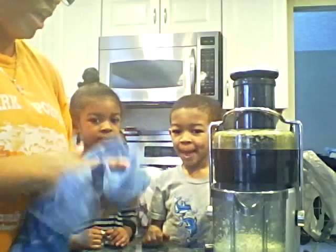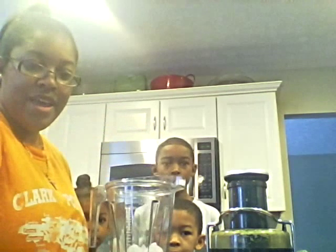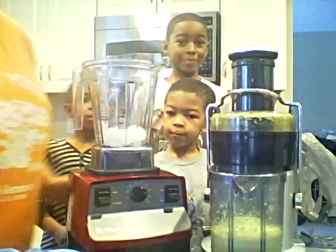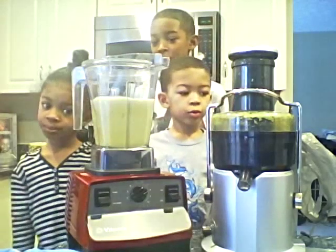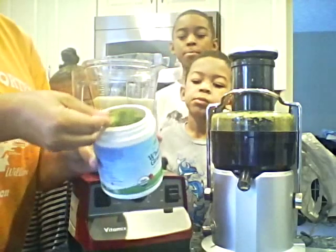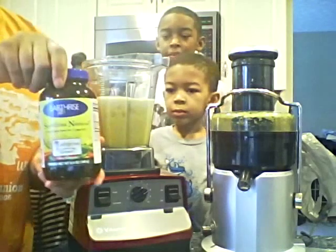Now, once you get your vegetable and fruit juice, you want to clean out your juicer before you start to drink anything, but for the sake of this video I'm going to move forward with the next step. This is my brand new blender — the Vitamix. Isn't it beautiful? The best blender ever. I'm going to pour my juice into the Vitamix. It's a pretty color, but we're going to make it green. I'll add one level scoop of wheatgrass powder and one teaspoon of spirulina.